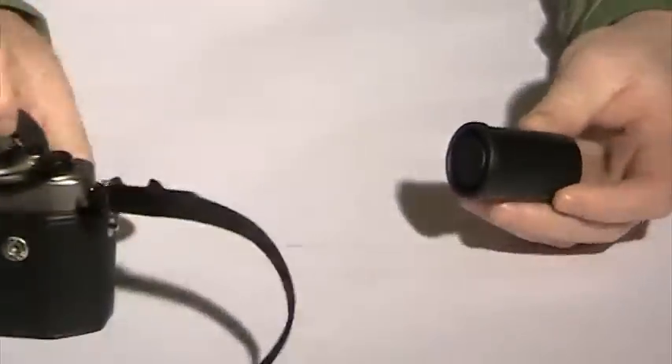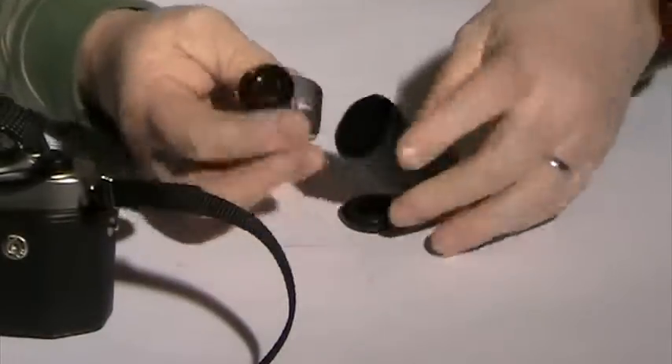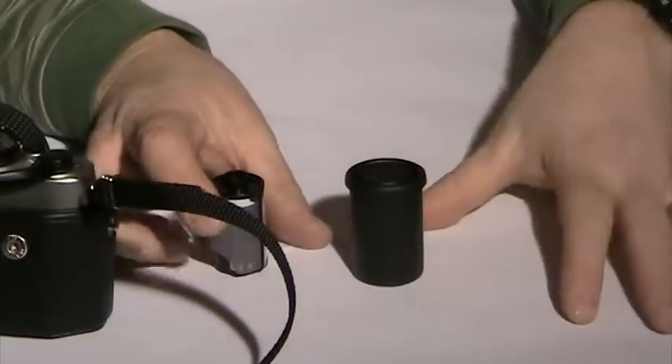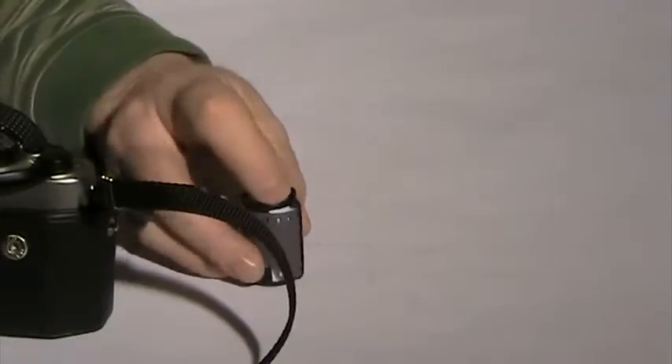Most of the film you get will come in a little plastic container. You'll open it up and you'll have a film cassette inside. You want to save the plastic container until we're done — it's a good convenient way to store our film when we are done with it. We'll set it off to the side.